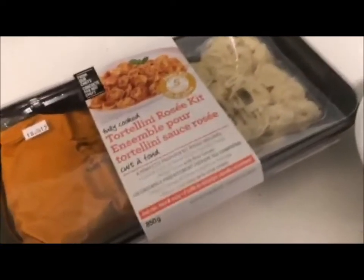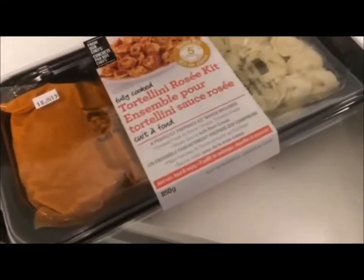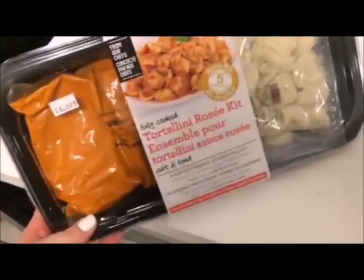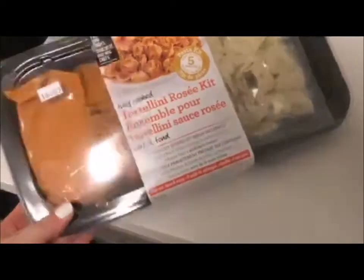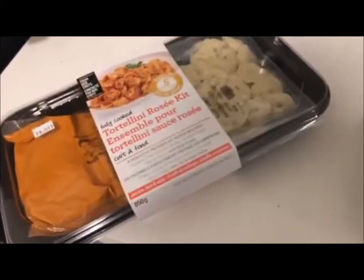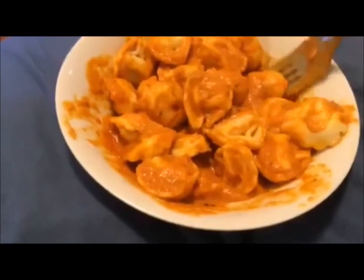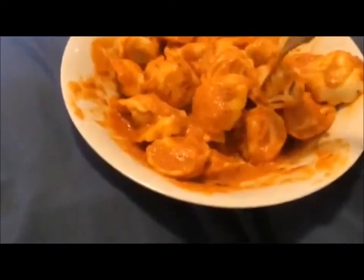I just realized it's like eight o'clock and I haven't eaten anything since the eggs earlier, so I'm gonna make this — well, half of this. It's super easy and I basically just throw things together with it. If this doesn't look like heaven I don't know what does.